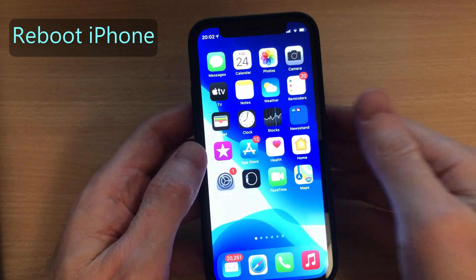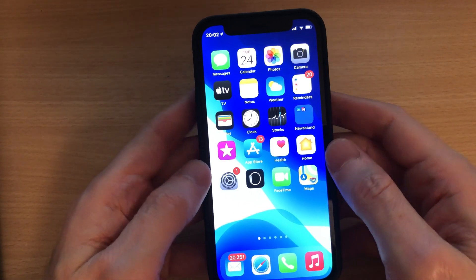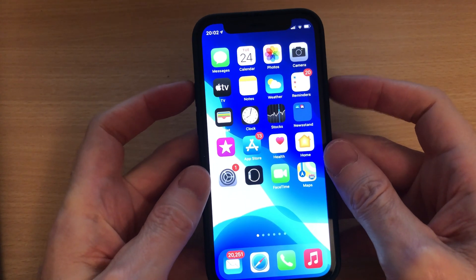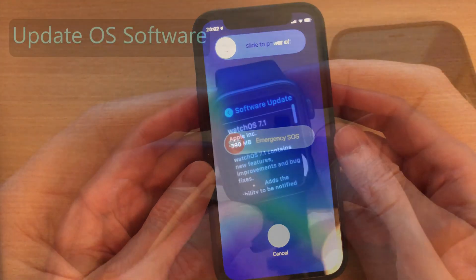Reboot your iPhone in the normal way. If you've got an iPhone 12, to power off you simply press and hold down the top two side buttons, then slide to power it off.